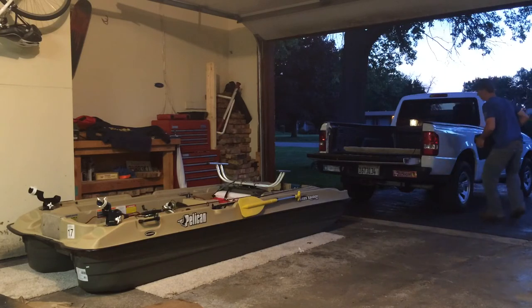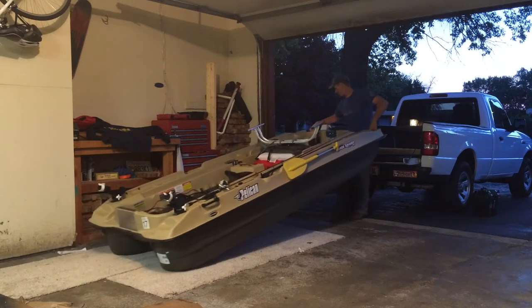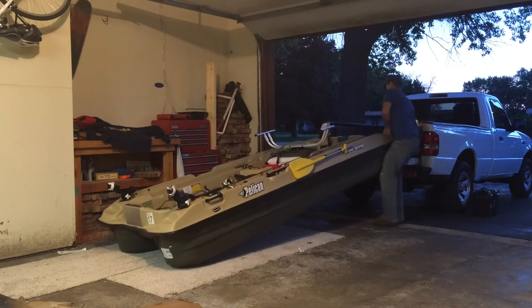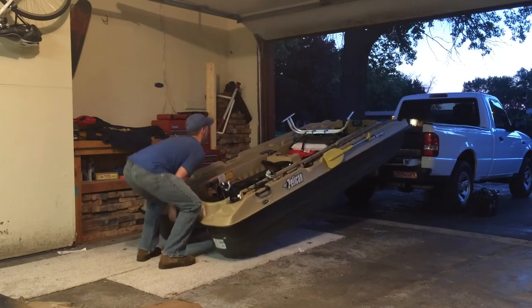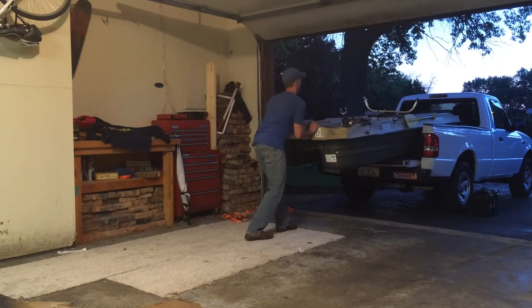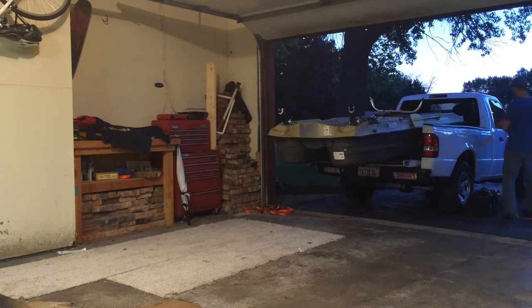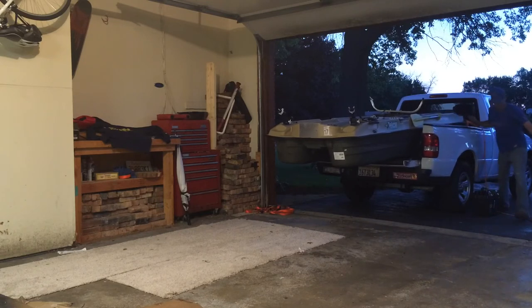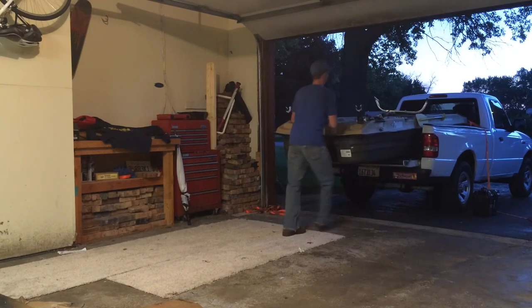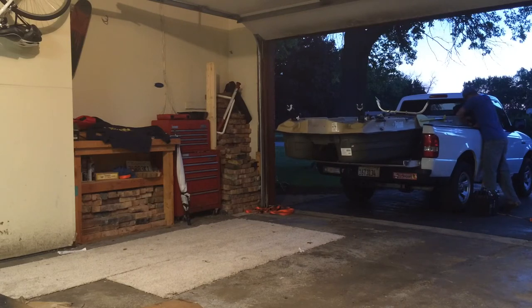I'm going to show you how easy it is to put your Bass Raider in the back of the boat.